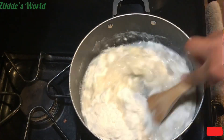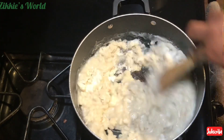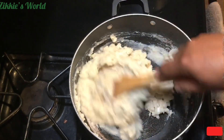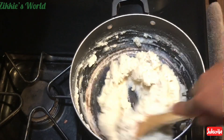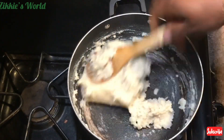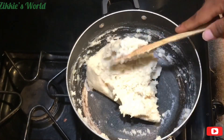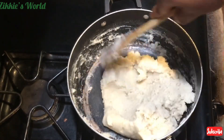Immediately after you pour in the flour, hold your pot with your left hand and use your right hand with a turning stick or wooden stick, and begin to turn it. Keep turning until it is firm. If you know how to make Nigerian fufu — like oat flour fufu or any other fufu — it's the same method. Keep turning on a low or medium-low heat so the pot doesn't burn.